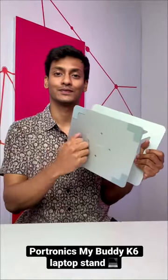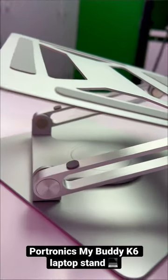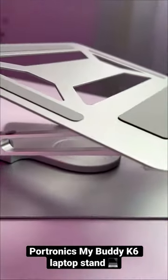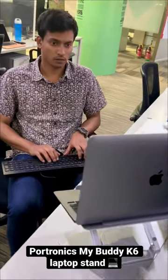First, it has this really cool metallic body which looks and feels very tough. Secondly, you can also adjust the height, so not only can you use it to keep your laptop or tablet, you can also increase the height and use the laptop like a monitor.